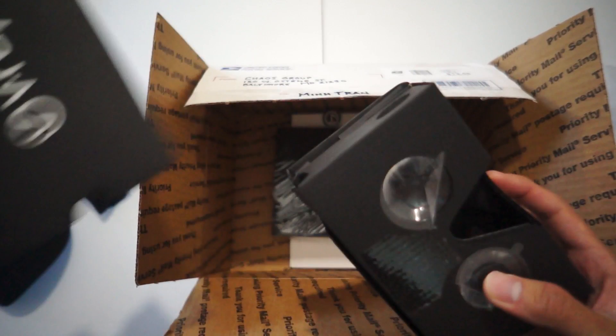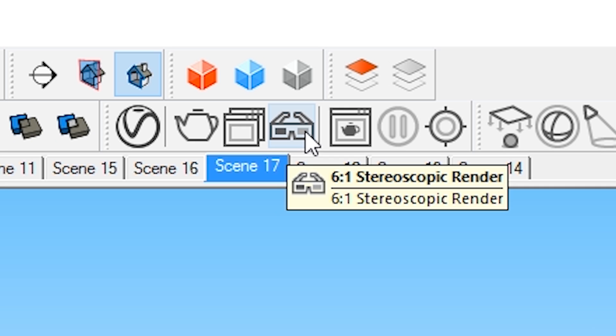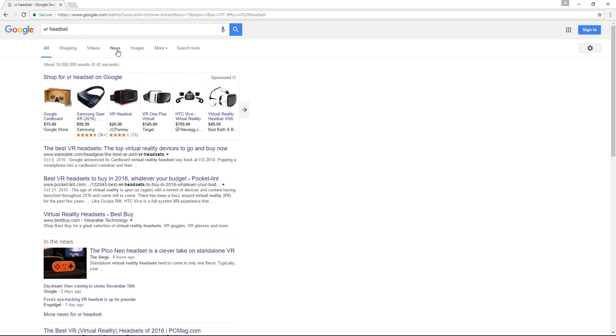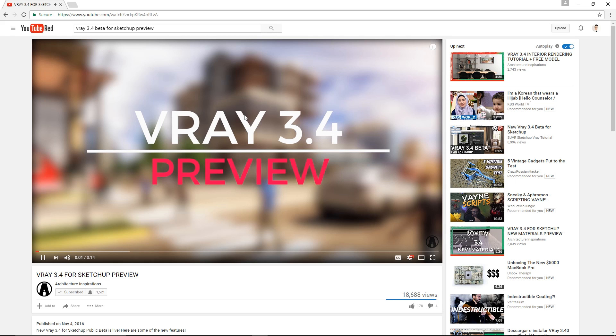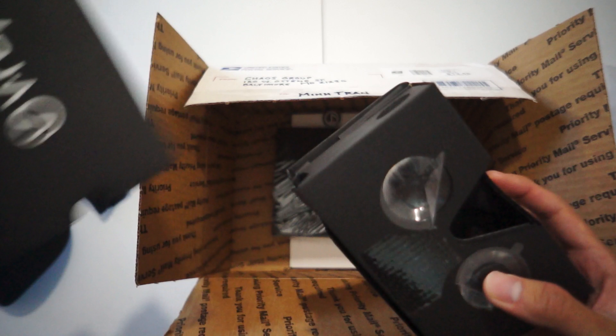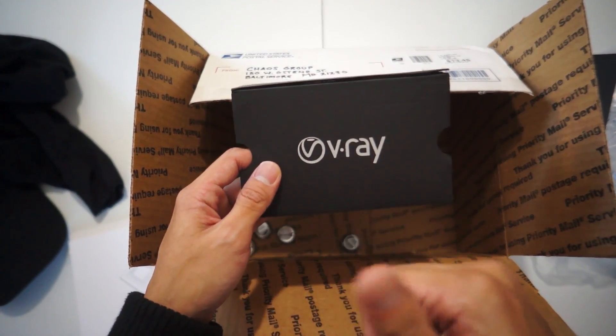I'm gonna pause the video right here real quick. You see that box I'm holding right now? Remember this video? Number 3 — the 6x1 Stereoscopic Render, designed for VR headsets. I currently do not have one. Well, after that video blew up, Ted Vitale from Chaos Group reached out and insisted he would send me a VR headset. It's finally here, so I want to give a shout out to him and Chaos Group for being super awesome.